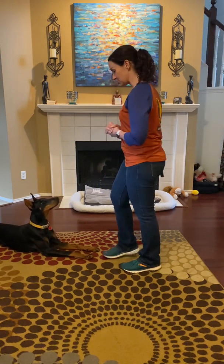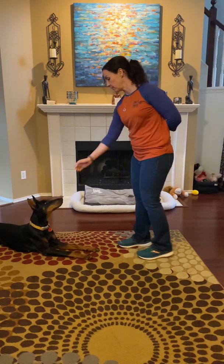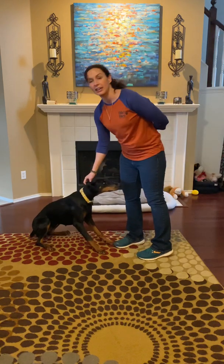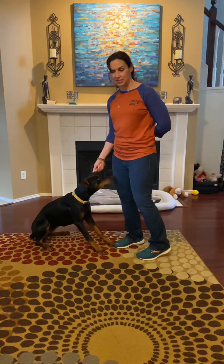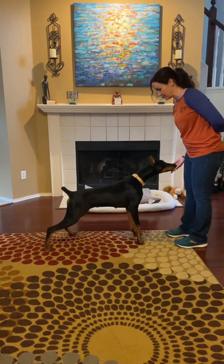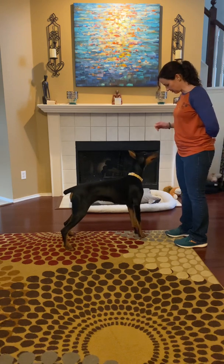Good girl. Since she's in this pretty little down, I'm going to ask for a stand. Maverick, stand. Good girl. So this is our cue right here for stand — it literally means to go from a sit position or down position into a standing stand. Yes. Good girl. That's so pretty.